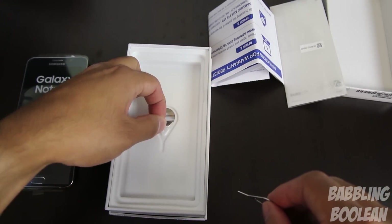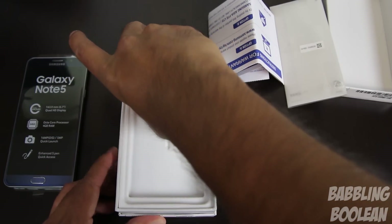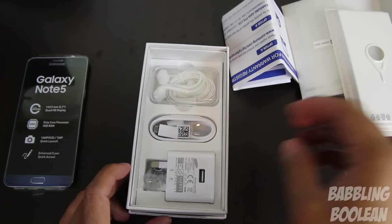So there's the pin — to get the SIM card in, you cannot open this device. It's a sealed body. The Note 5 has finally a sealed body like the Galaxy S6, so you have to eject the SIM tray.